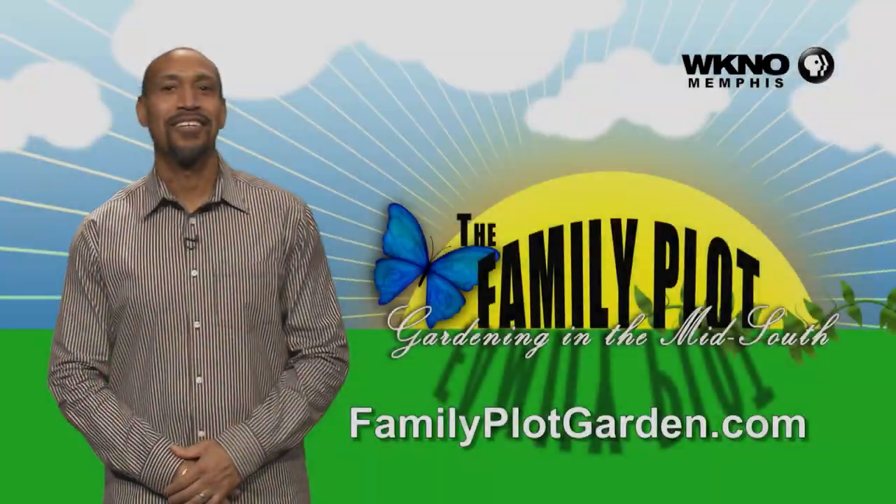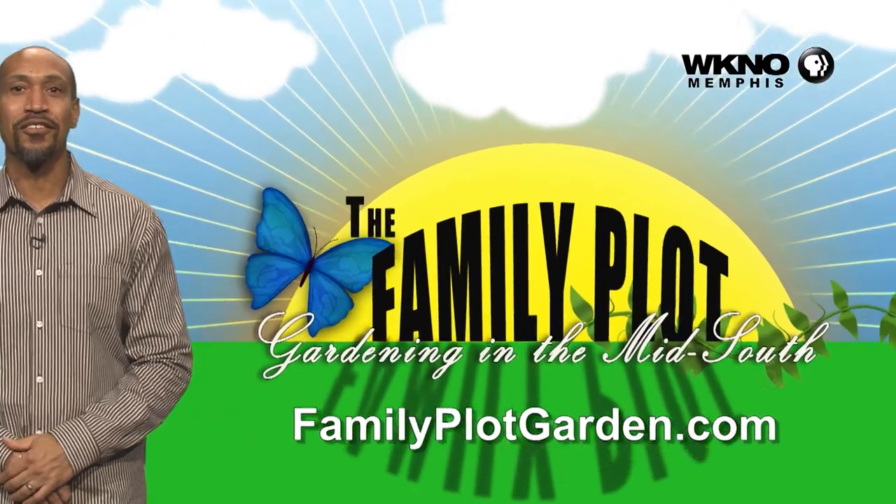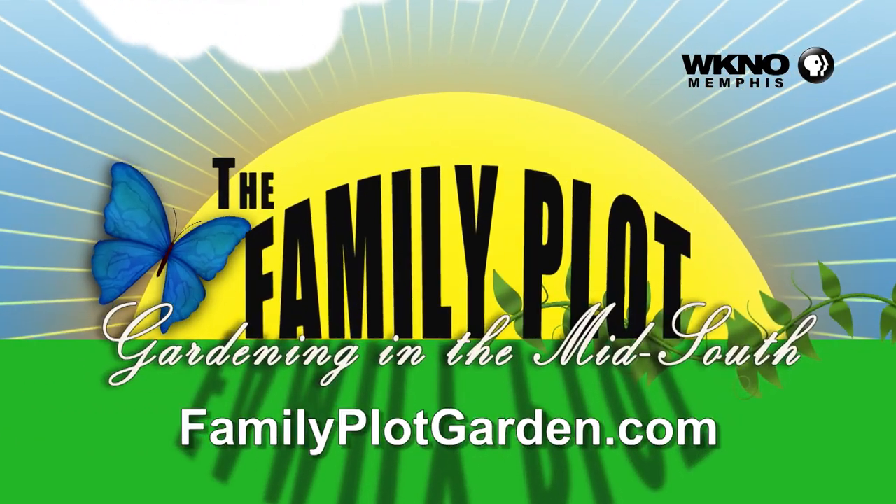Well, Dr. Kelley, that's some fun stuff. I think teachers will really enjoy that. Thanks for watching. To find out more information on this topic, just click on the familyplotgarden.com link in the description.